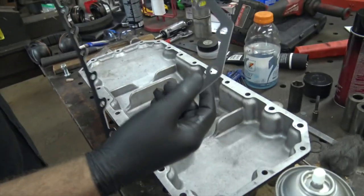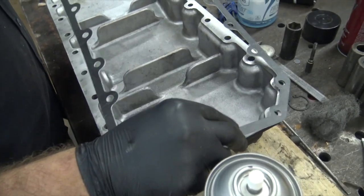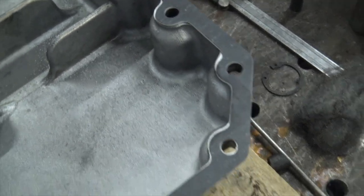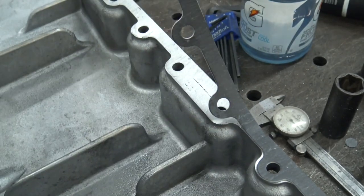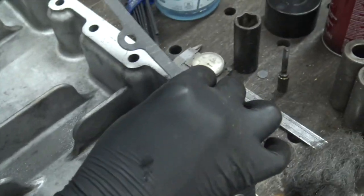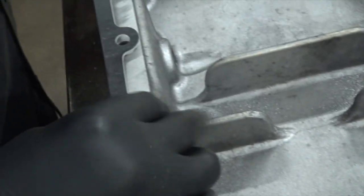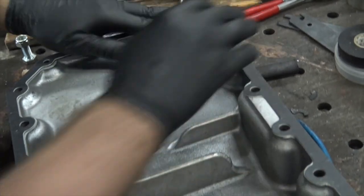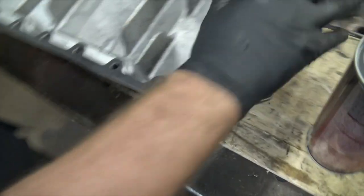After letting it sit 30 seconds to a minute, you come back and line it up. The can says to let it sit for five minutes, but if you do that, once you touch the two surfaces together they're stuck and you'll fight it. Since we just put it on, you can pull it back off, stick it back on, realign it, make sure your holes are lined up — just like that.